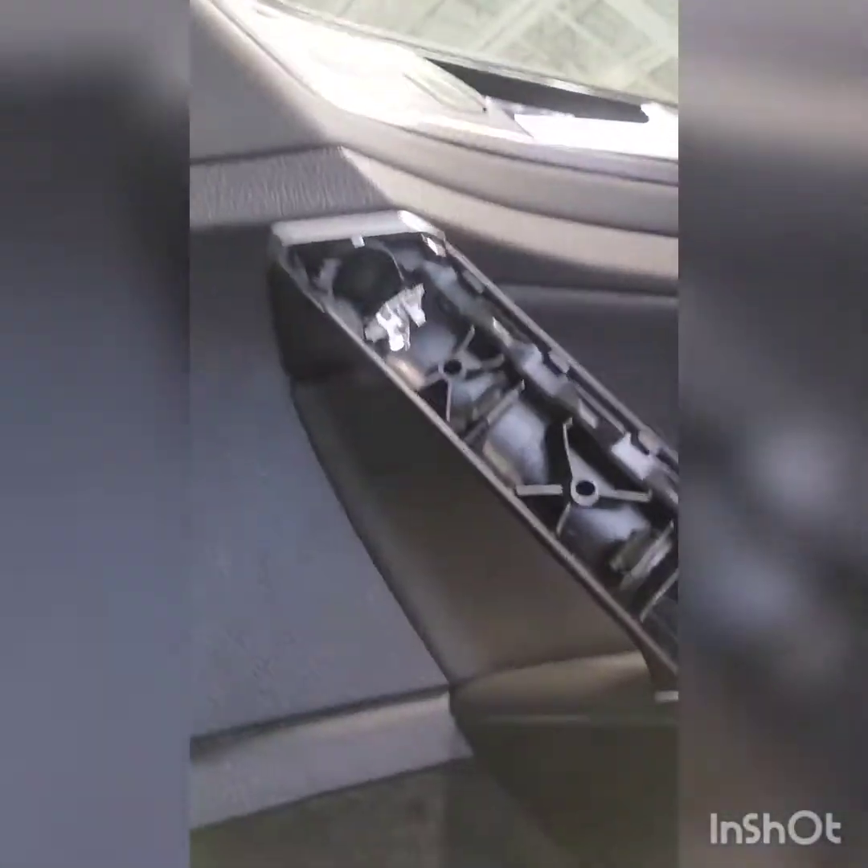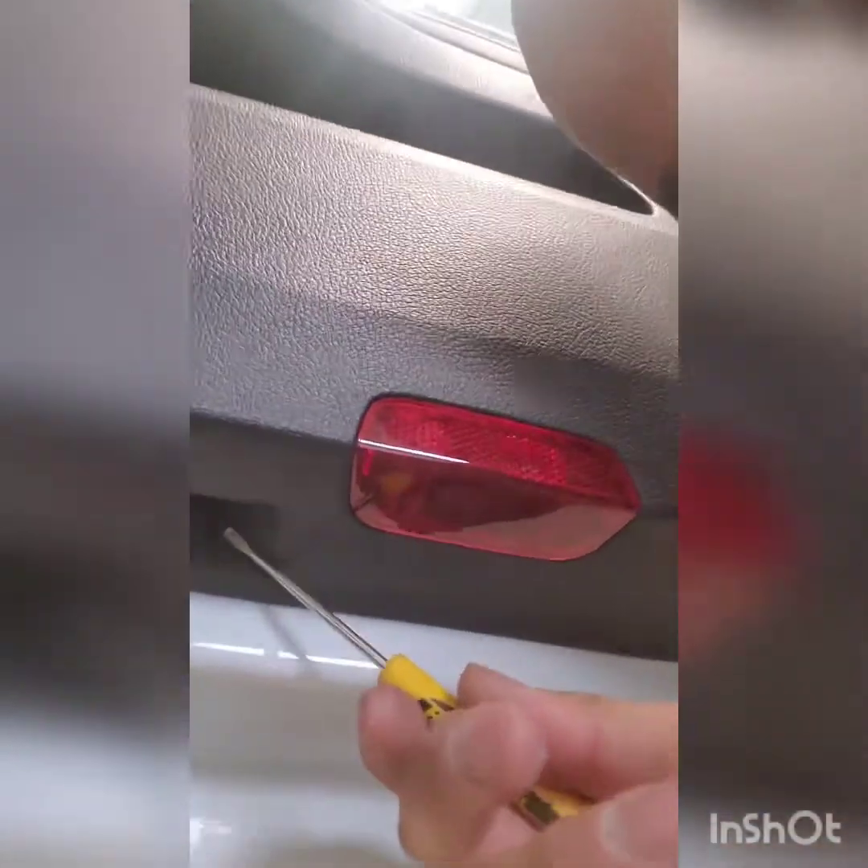To take off the door panel, right behind here there's a little slot — just pop that off. Then you'll have three bolts. One of them is right in here; it's a T30. You have another one down here, also a T30. And then down here you'll have a T30, or you can just use a 10mm. That bolt does not come out — you've just got to twist it, and there's a little latch that shows you where it needs to be for it to come out.